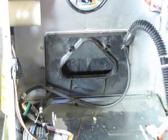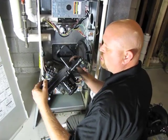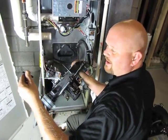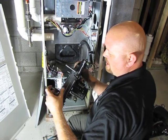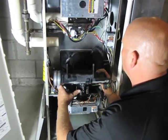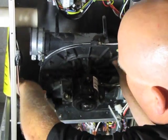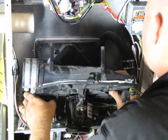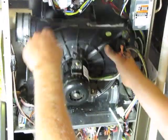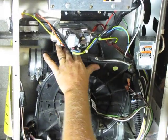Next we just reinstall the new draft inducer. When you're reinstalling your draft inducer, you may need to remove these small plastic feet and put them on your new draft inducer, and then stand it off. It's allowed to tighten to the cold header box. Just kind of wiggle it in around the condensate trap, get it lined up, and it has to fit snugly in that cold header box.